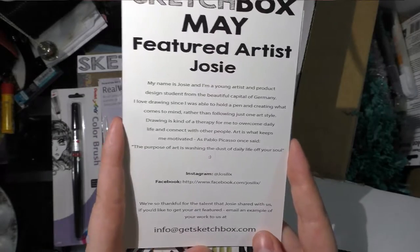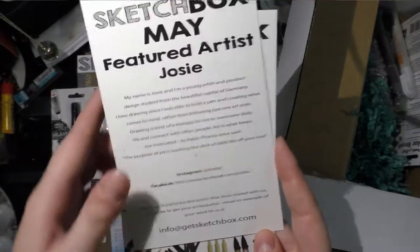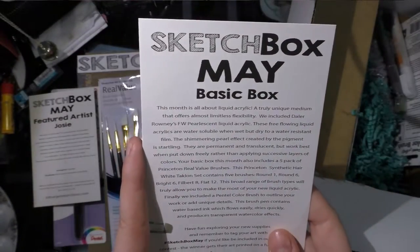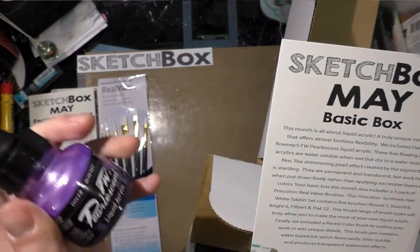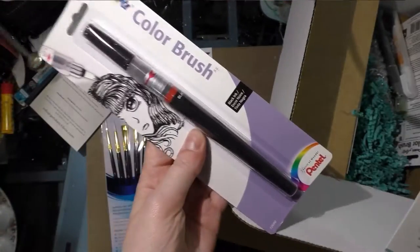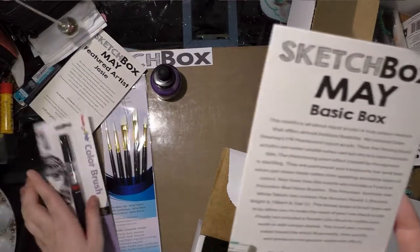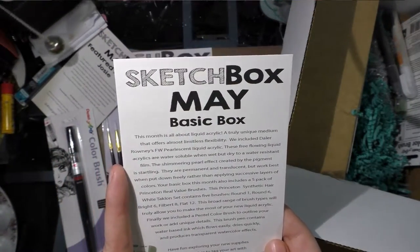If you'd like to get your art featured, email an example of your work to info@getsketchbox.com. The main Basic box card says this month is all about liquid acrylic — I can see that by the one bottle of liquid acrylic — and a non-acrylic water-based dye. It calls it 'a truly unique medium that offers almost limitless flexibility.'